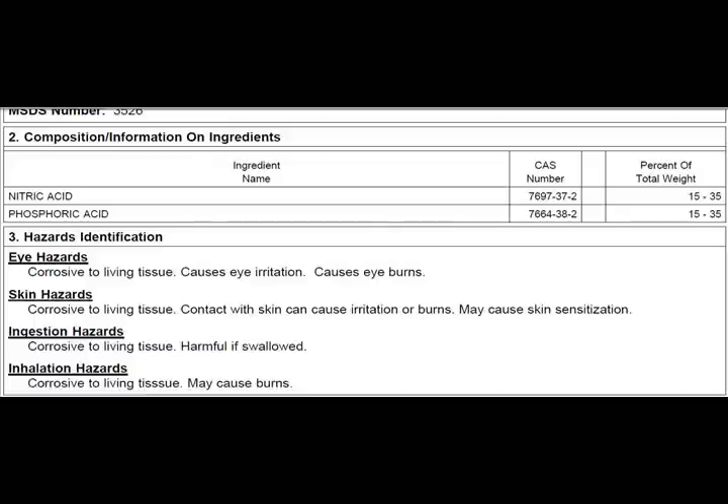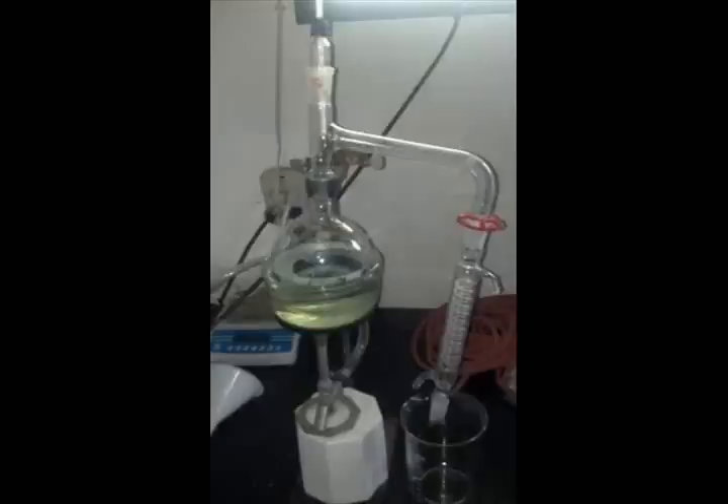The first thing I did when I got the etching solution was look up the MSDS to see the actual acid content, because on the back it said it contained phosphoric and nitric acid. The percent content on the MSDS was 15–35%. So I knew that one gallon would give me a theoretical yield of at least 580 milliliters. Multiply that by the 4 gallons I had and that's approximately 2.3 liters of nitric acid for $20 plus the cost of heating — not too bad.